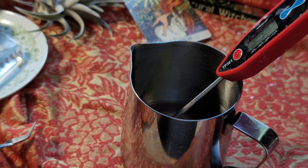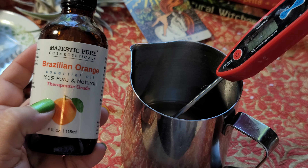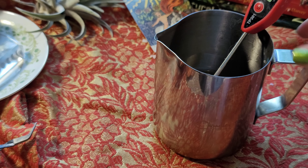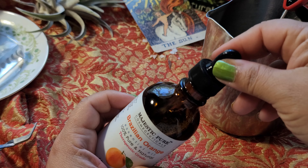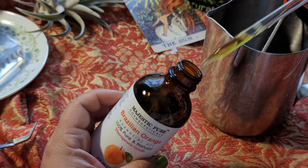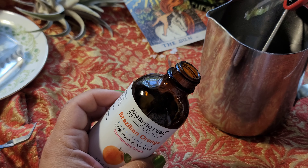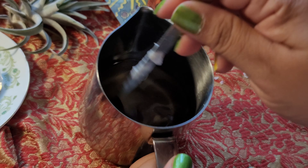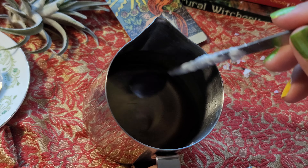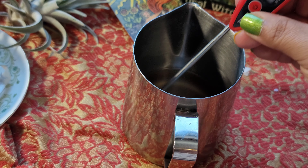We can go ahead and add our essential oil. I'm going to add some Brazilian orange from Majestic Pure essential oil. I'm a big lover of using fragrance oil for candles because the amount of essential oil needed for candles is a lot and gets really expensive — you'll have to mark up your candles a bunch. However, when you don't use essential oils, you lose the properties of that oil. So let's go ahead and test this out — we should be at the point where we're ready to pour.